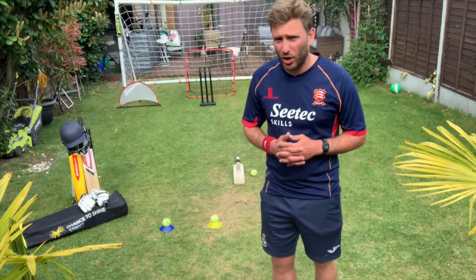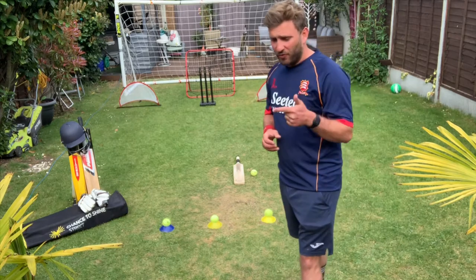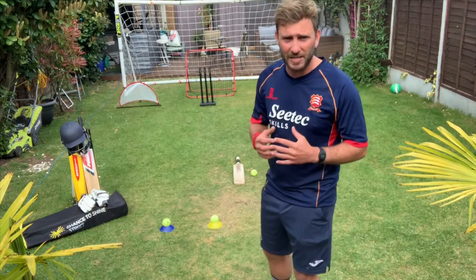What we're going to be doing is a short circuit exercise to work on different aspects of cricket: bowling, fielding, wicket keeping and batting. So those are the four areas we're going to cover. I'm not going to talk for too much longer, let's just get into this.